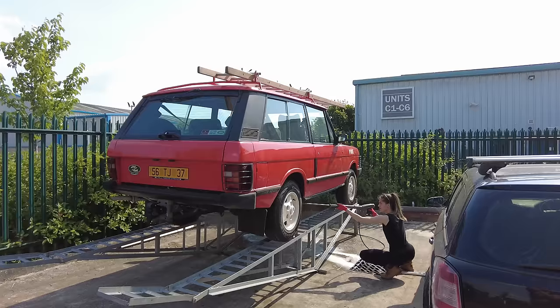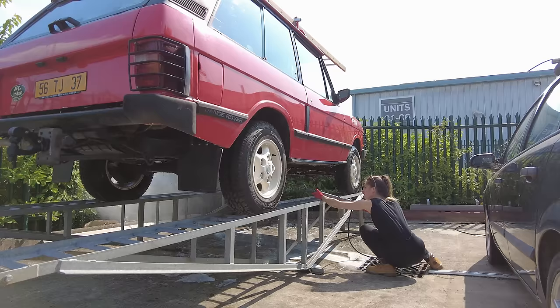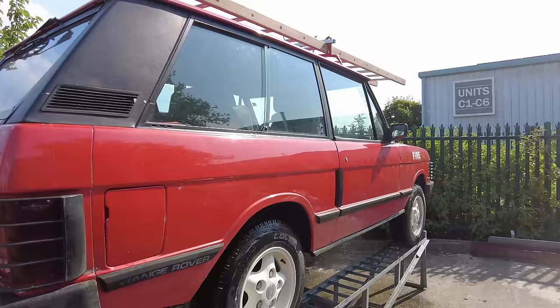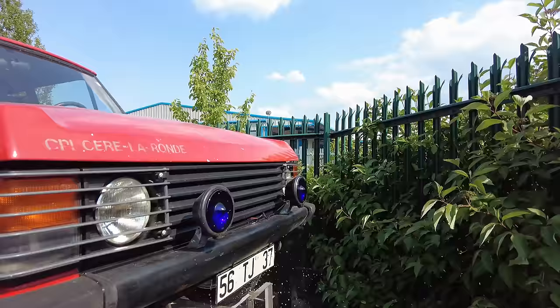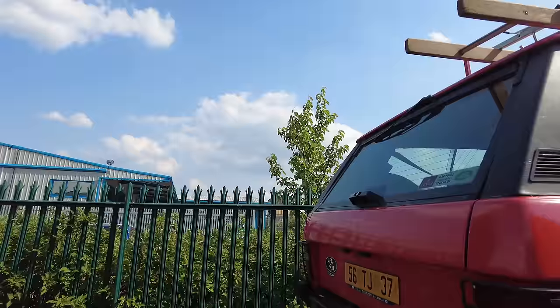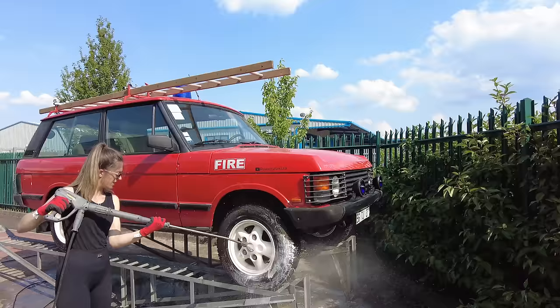There's a rebuilt engine in there, everything's not looking too bad. Let's give it a pressure wash to get rid of some of the surface grease. It's looking quite good under here - no signs of any obvious leaks. She is an absolute gem. We're not so worried about getting the top clean, it's more about getting the underbody and chassis clean. Then we can let it dry and Lanagard it all up.